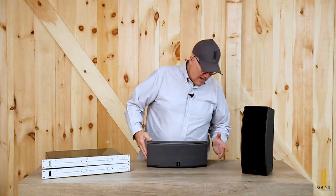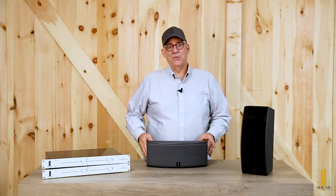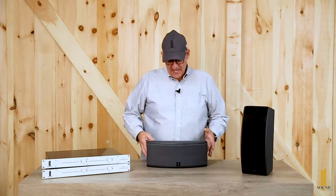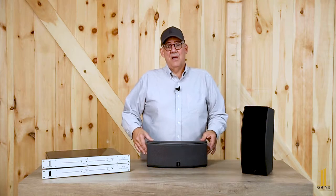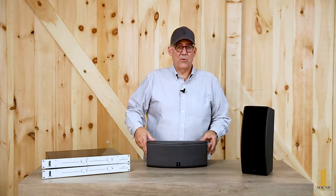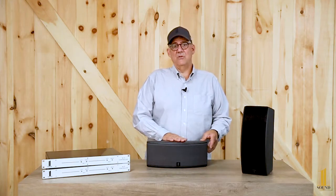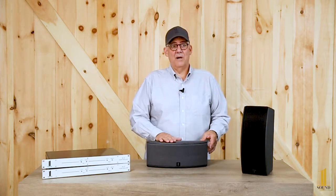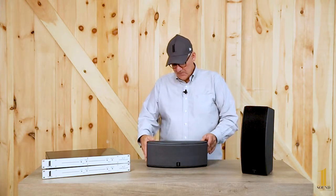There are two available rigging points, with accessories to help you utilize them. Options include yokes or C-clamps, a cup so you can mount it on an ultimate support stand or a pole, and a mounting plate that allows you to rig it to a mic stand or to a truss clamp. Check out the MS accessories in another video.